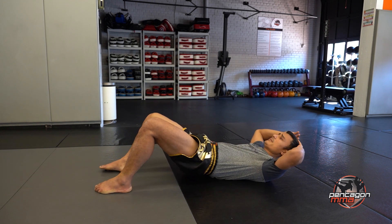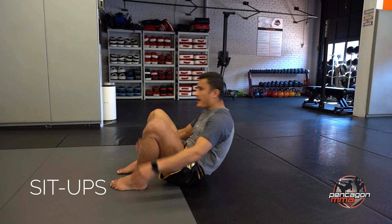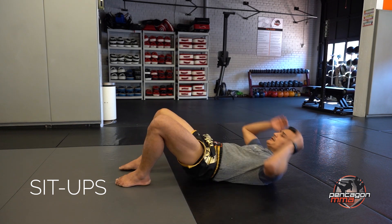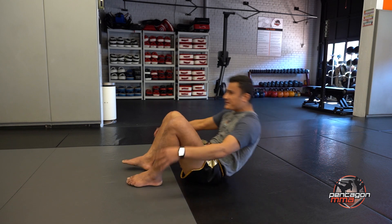So the first thing we're going to do is sit-ups — just regular sit-ups, coming up and down. 1, 2, 3, 4, 5, 6, 7, 8, 9, 10, 11, 12, 13, 14, and 15.